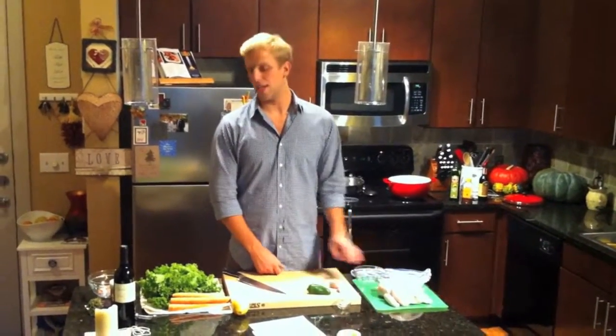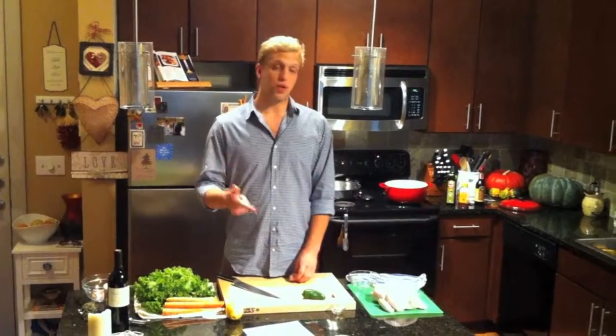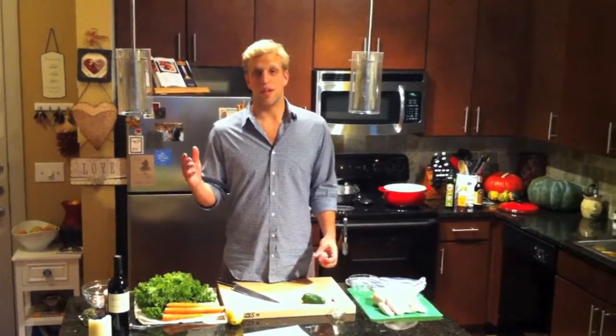Hey, this is Robert for True Balanced Cooking. Today we're going to be making some roasted chicken, some braised mustard greens, and some glazed carrots. The great thing about this meal is it's wholesome, it's nutritious, and it couldn't taste any better.